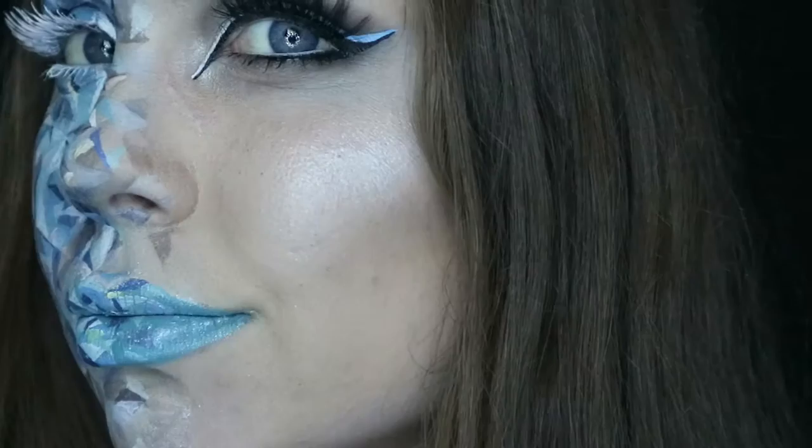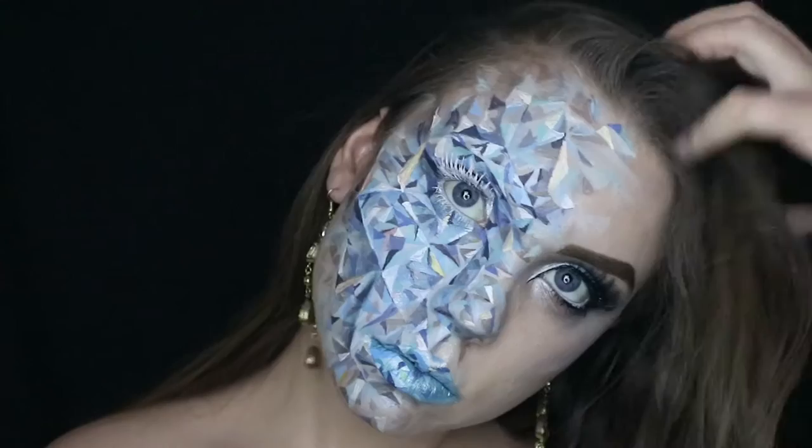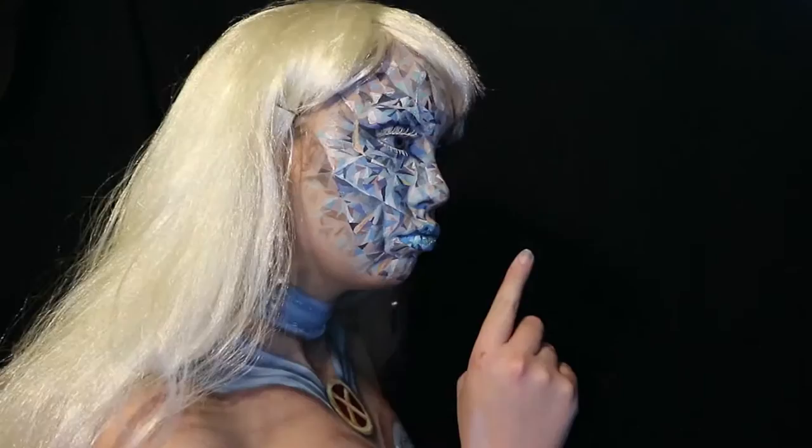Hi again. Today's tutorial is Emma Frost. Now ignore the goofy eyelash and look at the diamond side. Looks pretty complicated, right? Wrong. It's super simple and just takes a little while. So whether you want to go full frost or just learn some tips on gem painting, keep watching.